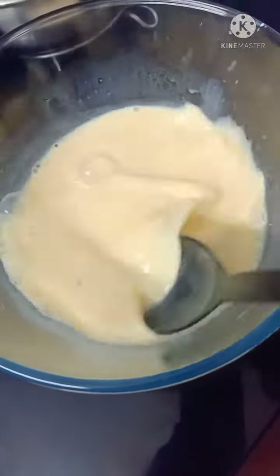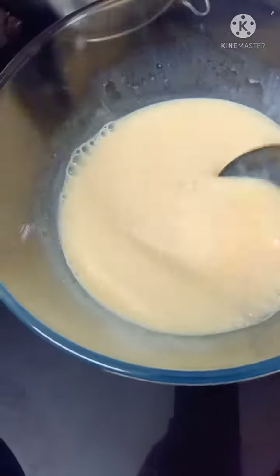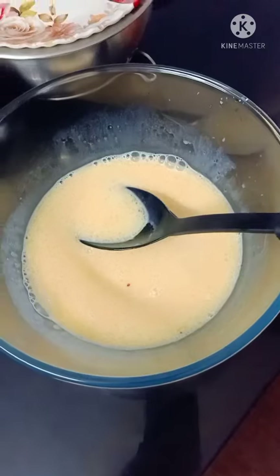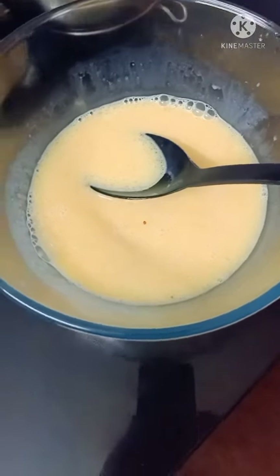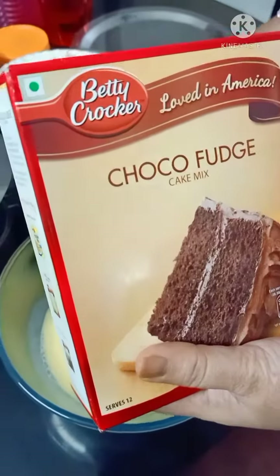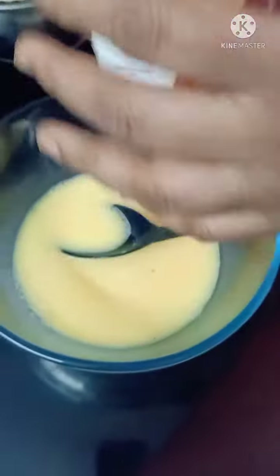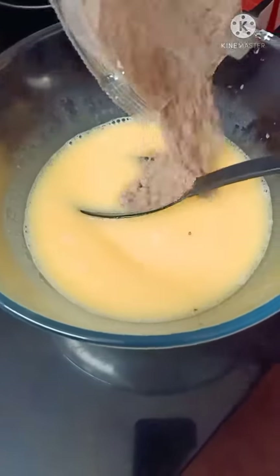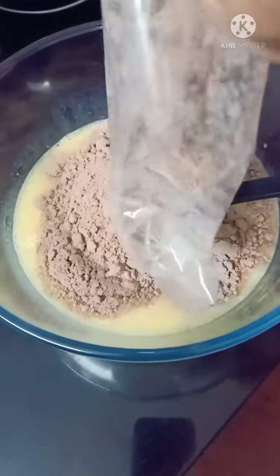First, I am going to make a half kg of cake powder, 3 eggs, 100 ml oil, 250 ml milk wash. This is chocolate powder. This is cake powder — just put it on the cake.